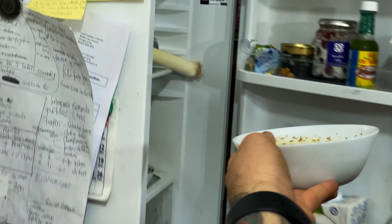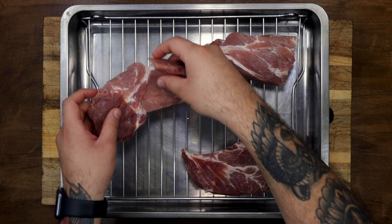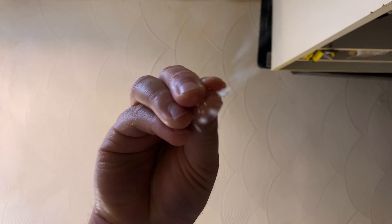That's it, it's ready to enjoy. We prepared some delicious pork shoulder that we left in the fridge the night before in dry brine. This adds a lot of flavour to the meat and makes it super tender.